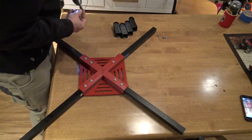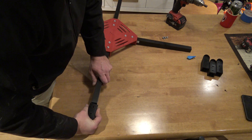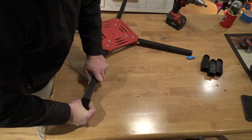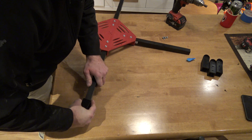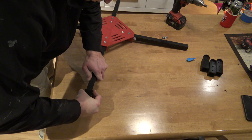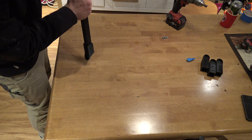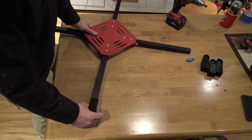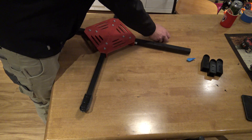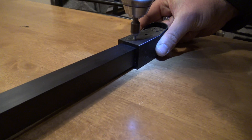Once we got all those in, it was on to putting in the motor mounts. The motor mounts slide in exactly the same way. We printed these on the Lulzbot Mini, while the body was printed on a TiVo Black Widow. The Black Widow seemed to produce a slightly better fit on the poles, even though the dimensions are exactly the same. And again, just using the tech screws, we screw down, remembering not to over-tighten.